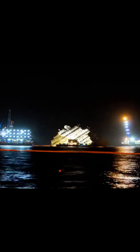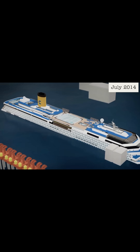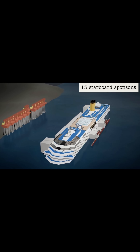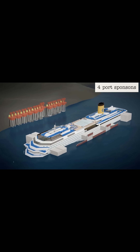Once the Costa Concordia was rotated to an upright position, the next critical step was to boost its buoyancy. Engineers attached sponsons and caissons to the starboard side and additional sponsons to the port side of the vessel's hull. These sponsons were secured with heavy-duty bolts and reinforced welds along key structural points to ensure even distribution of lift.